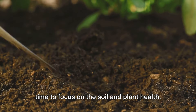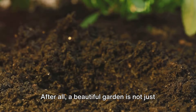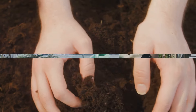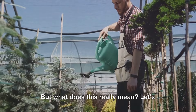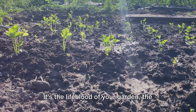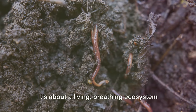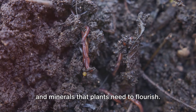Now that we've cleared the canvas, it's time to focus on the soil and plant health. After all, a beautiful garden is not just about what's above the ground, but also what's beneath it. Healthy soil and plants are the foundation of a thriving garden. Soil health is paramount — it's the lifeblood of your garden, the cradle in which your plants grow. It's not just about dirt; it's about a living, breathing ecosystem teeming with microorganisms, nutrients, and minerals that plants need to flourish.